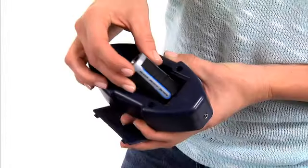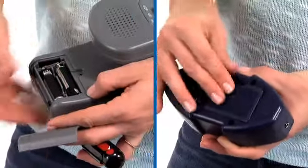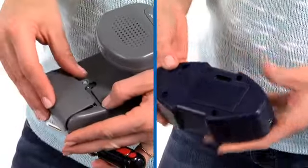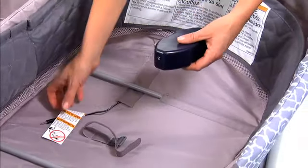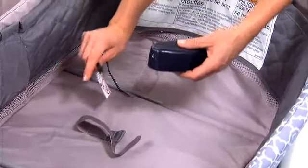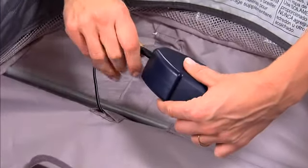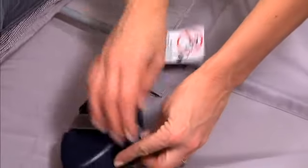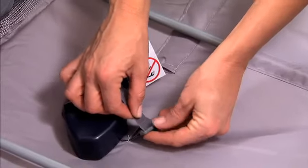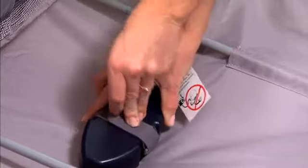Before installing the vibration unit to the play yard, make sure that both the vibration unit and MP3 speaker system have the appropriate batteries installed. To install the vibration unit, look for the cord in the bottom of the bassinet and insert it into the plug in the battery unit. Use the other strap in the bottom of the bassinet to thread through the battery unit, fastening it down tight. Make sure it's centered on the webbing strap.